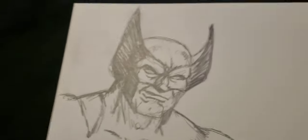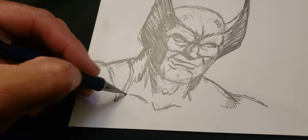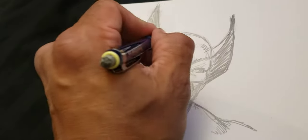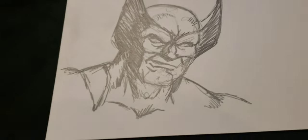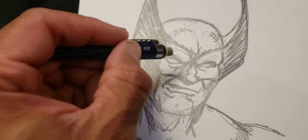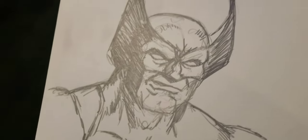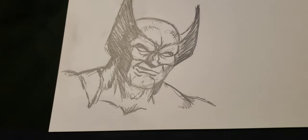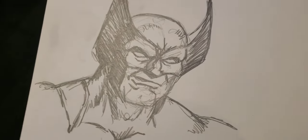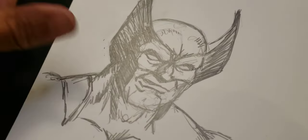Does he have a cleft in his chin? I guess you could put one in there if you wanted to, but I don't think he does. This is a really rough sketch. I need to clean it up and make sure I've got the helmet — the way that his face piece comes around his head — make sure I got that right.